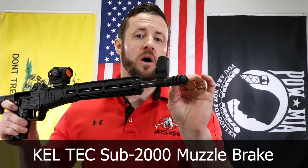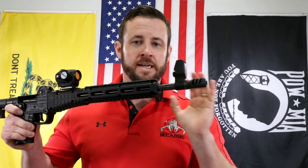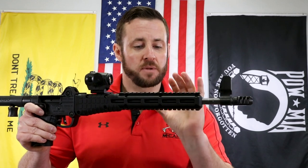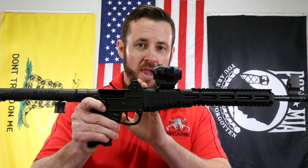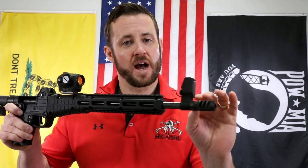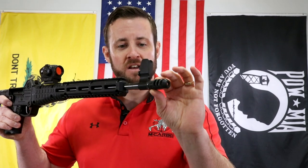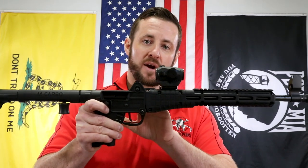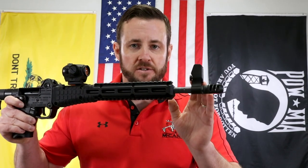This version is now set up for a crush washer, what you would typically see in the industry across the board. The reason we never did a crush washer to begin with is the Kel-Tec Sub 2000 is predominantly plastic — plastic handguards — and the barrel mates up into a plastic hinge. If you were to really crank down that muzzle brake and crush it with a crush washer onto the firearm, you'd likely twist and break that hinge inside, making it a disaster. Nobody wants that.